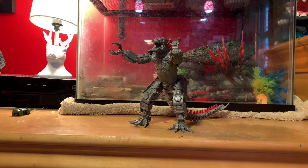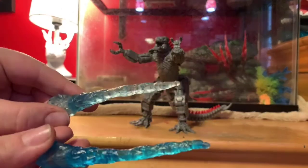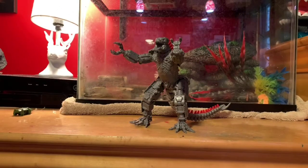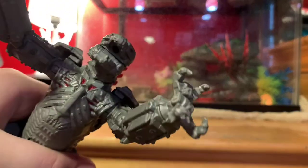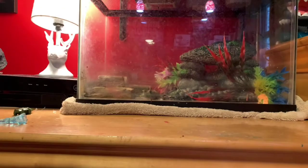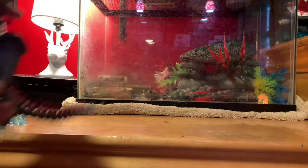I also found Warbat and Mechagodzilla, and got another Mechagodzilla for my cousin. Mechagodzilla's atomic breath is supposed to be red — you see it in the Funko Pop exclusive. There's a hole in the top of his mouth, so you can plug the atomic breath piece in just like that, and there you go — you have proton atomic breath.